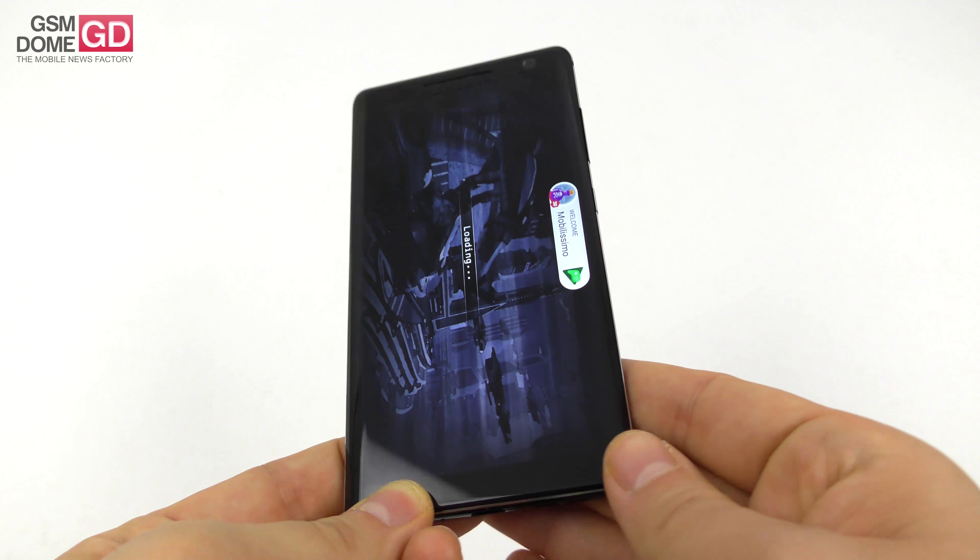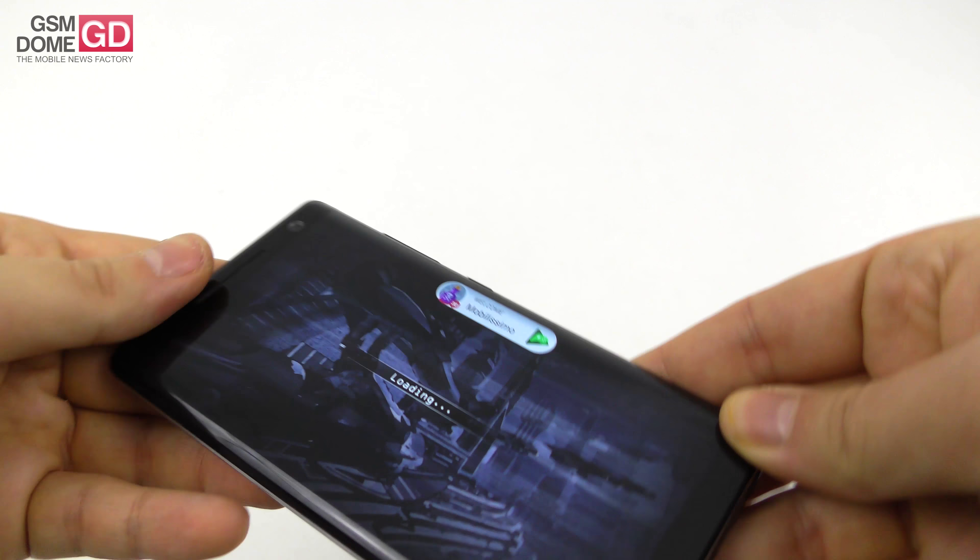We played PUBG Mobile and Riptide GP Renegade. While playing I'll talk about the benchmarks — in AnTuTu 6 for example we beat the Huawei Mate 9 Pro and the Xiaomi Mi 5.